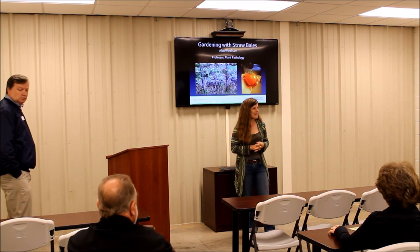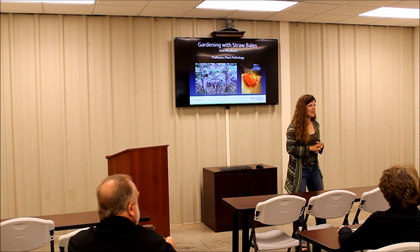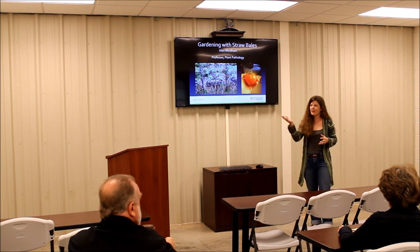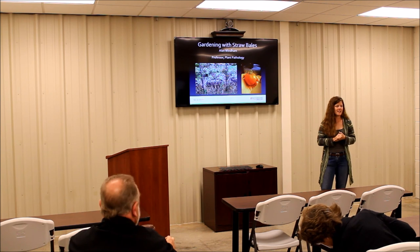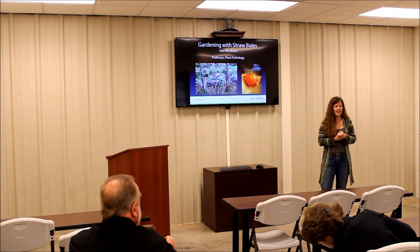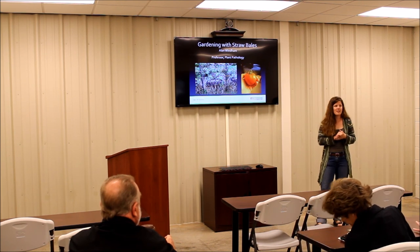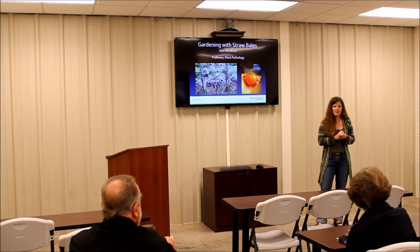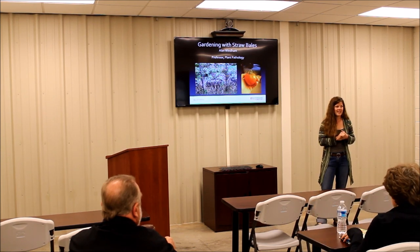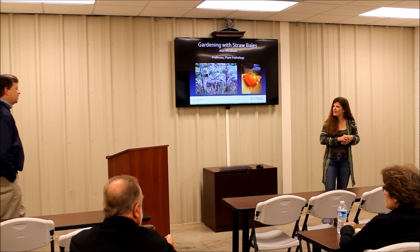Good morning, everybody. It's right at time, so we're going to go ahead and get started. Today's class is going to be on straw bale gardening. We have Dr. Alan Wyndham. He's a University of Tennessee plant archaeologist stationed out of the Ellington Agriculture Center in Nashville, and he has been trying some experimentation in his own garden and documenting it for your viewing and educational pleasure, and hopefully you can try some of these techniques at home.